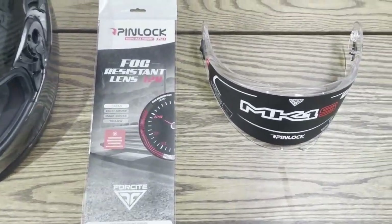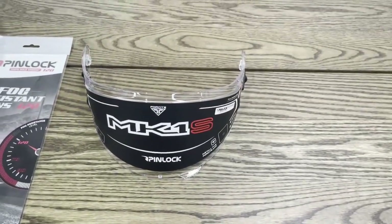Hello, welcome to a Foresight tutorial on how to install a Pinlock onto your Mark 1S visor.